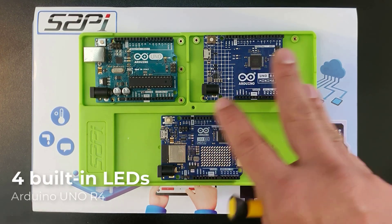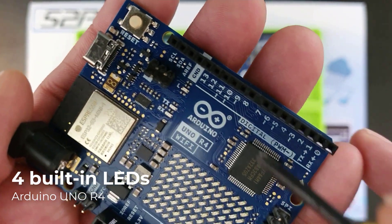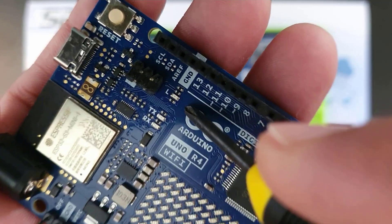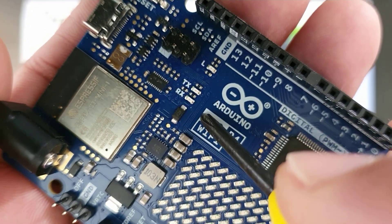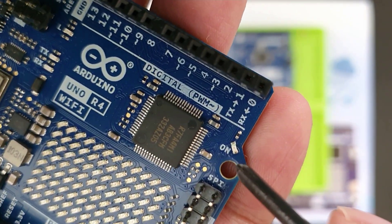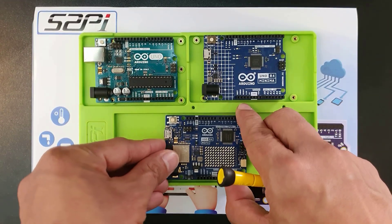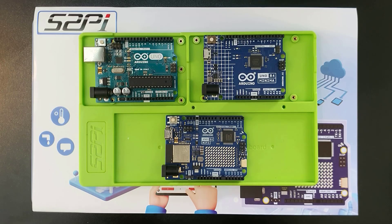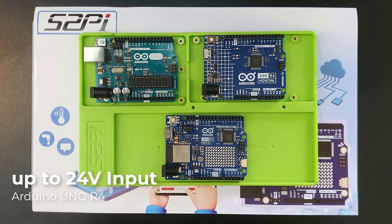The R4 boards have a total of four LEDs, three of which are programmable: the LED built-in attached to pin 13, the RX (Receive) LED, and the TX (Transmit) LED. The on-power LED is not programmable. Although all three boards maintain compatibility with the standard 5-volt power supply, the Uno R4 goes a step further with a wider input voltage range of up to 24 volts.